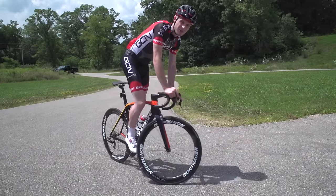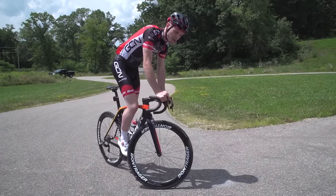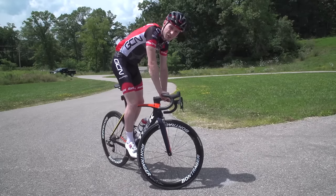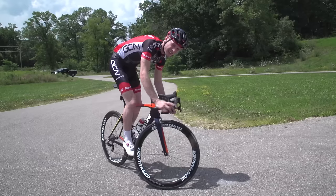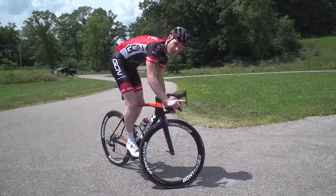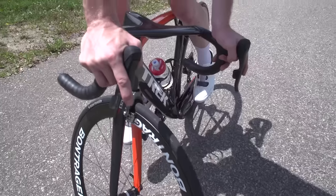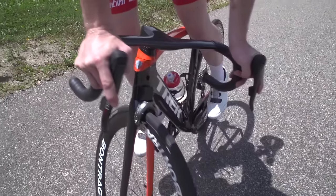You've got three choices when it comes to hand position when track standing on a road bike. Personally, I wouldn't ever go for the tops — I think it's a bit unstable, a bit narrow, and it's really difficult to ride away on the tops. The drops are fine; you've got control over the brakes and the gears there too, and it's easy to ride away. Personal favourite, though, is the hoods — nice and wide and stable, with full control over brakes and gears, and really easy to ride away when those traffic lights go green.